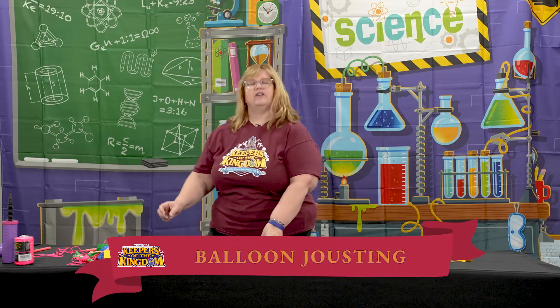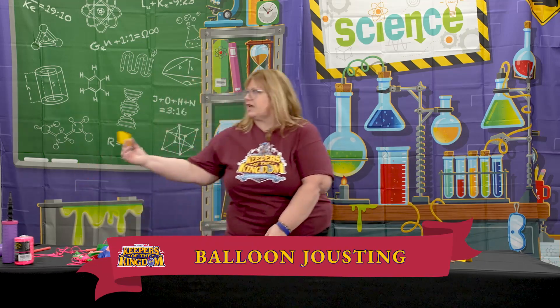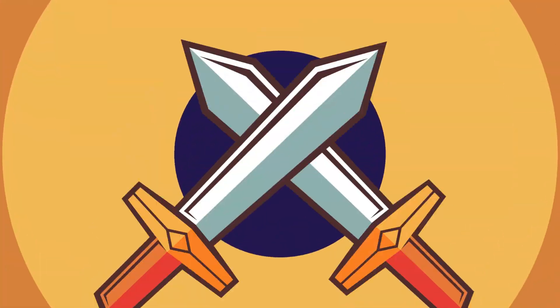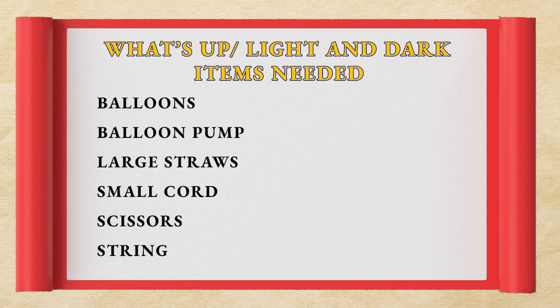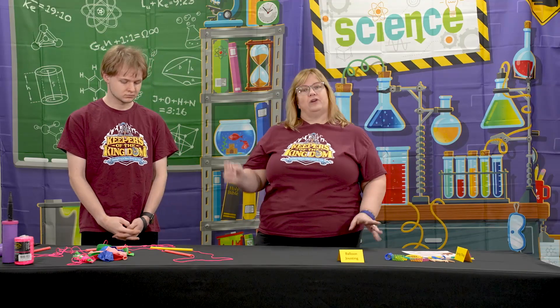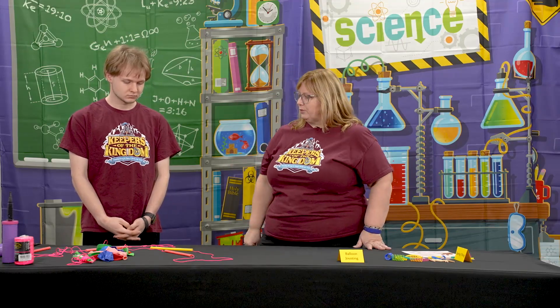Now we're going to move over here to Balloon Jousting. Matthew is going to help me. This is again going to teach about Newton's third law — equal and opposite forces. For every force there's an equal and opposite force; really for any action there's an equal and opposite reaction.